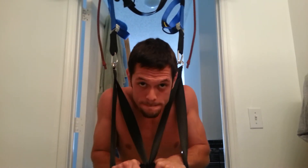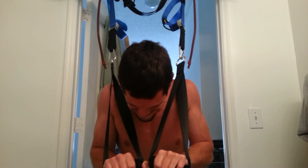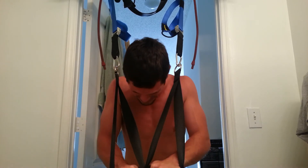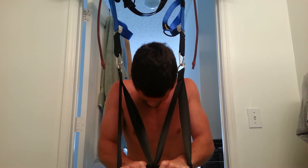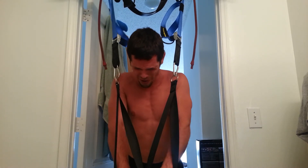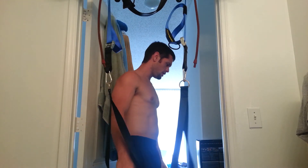Performing the closed grip press: 20 reps, counting through to completion. Two more — 19, last one — 20. Alright, now there's also a movement coming up.